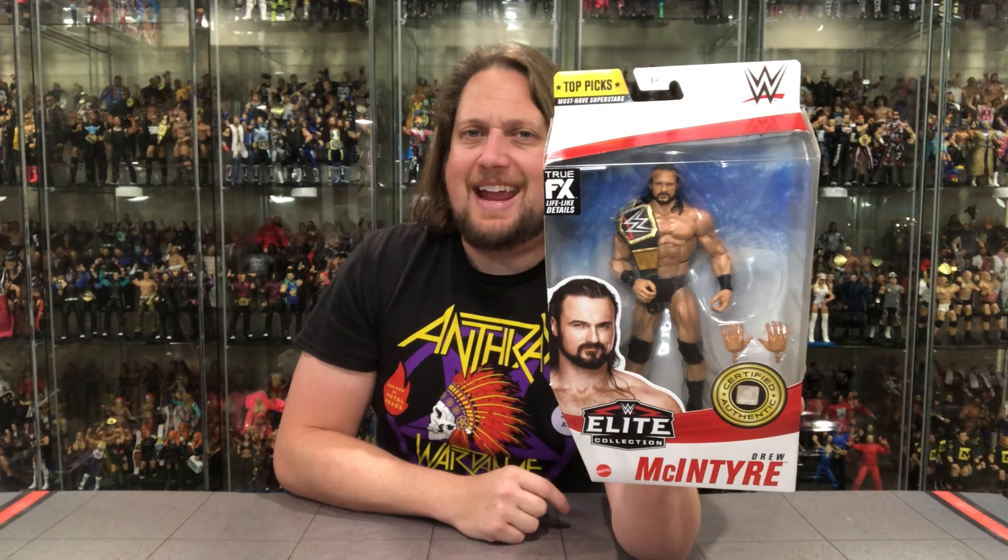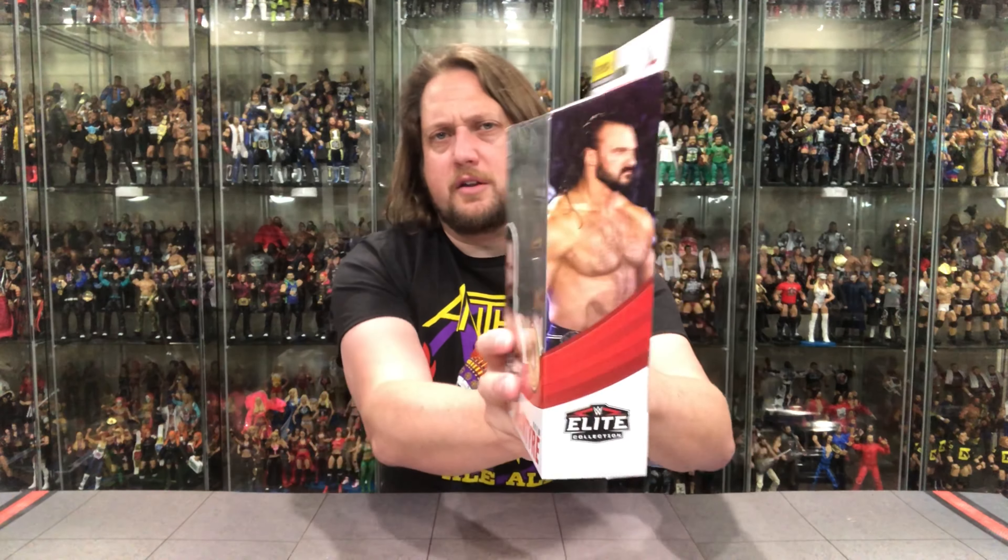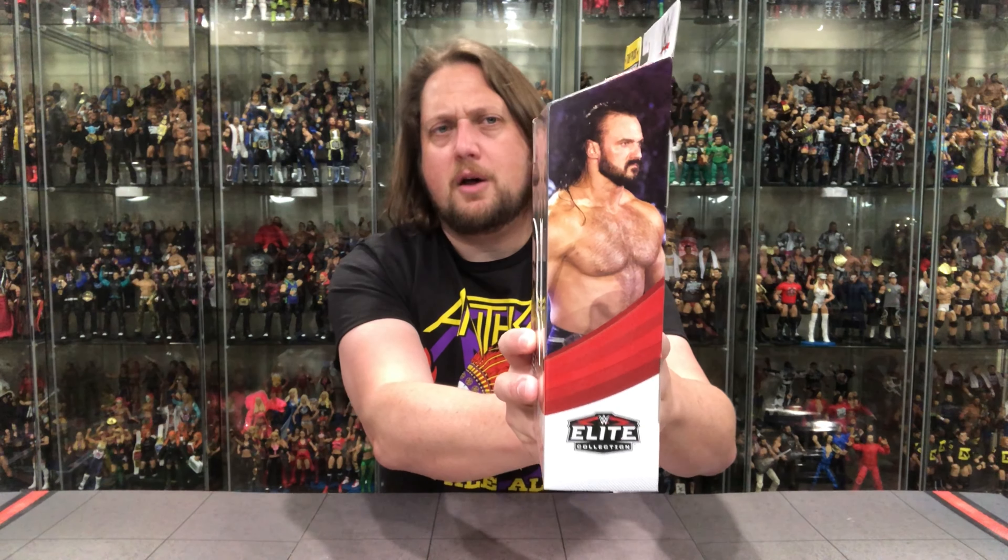We got Drew in there with the title belt and an extra set of hands, a glamour shot on the side, and him walking to the ring on the other side with the Elite logo down below. Nothing fun on the bottom — nothing but warnings. The Top Picks logo is at the very top, and you've got a blurb about Drew. Then you've got the rest of the heavy hitters in the line: Roman Reigns, John Cena, Drew McIntyre, and Rey Mysterio Jr.